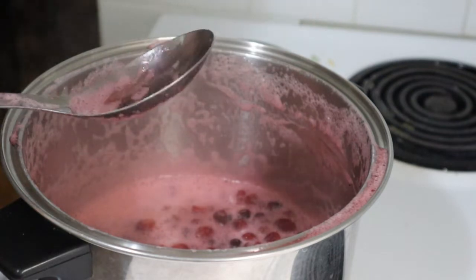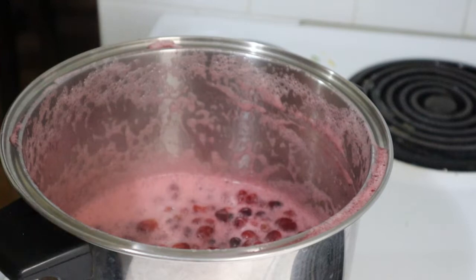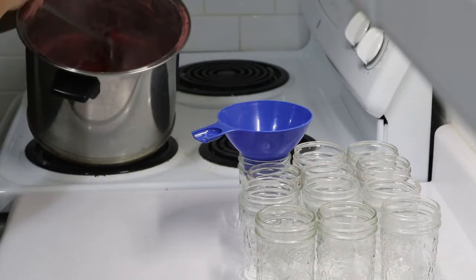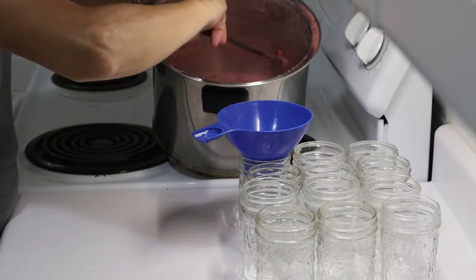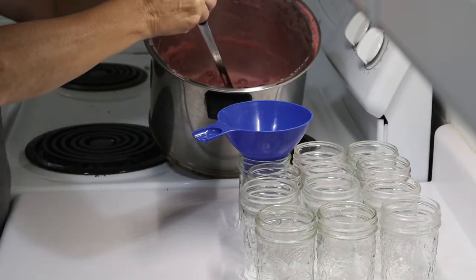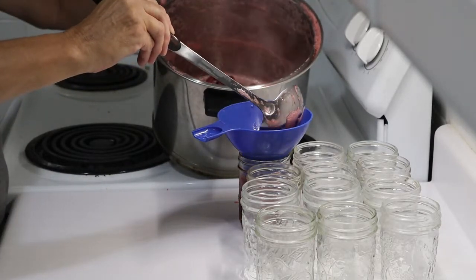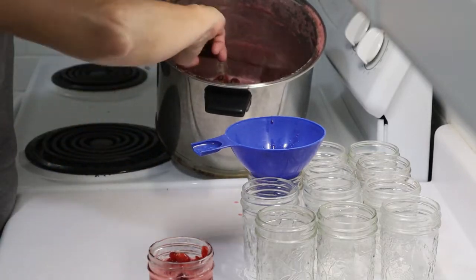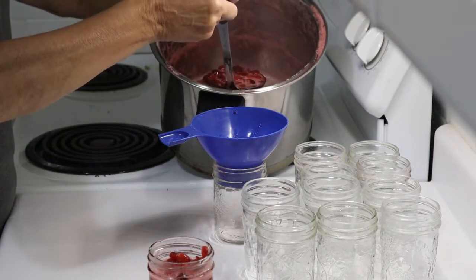Now I'm just going to jar this up. I've got my jars soaking in hot water. We'll prepare all that, jar this up, and then we will water-bath can these. I have a dozen jars prepared — I don't think it's going to take that many, but you never can tell. The jars are warm because the berries are still very hot, so I'm just going to ladle them into the jars.